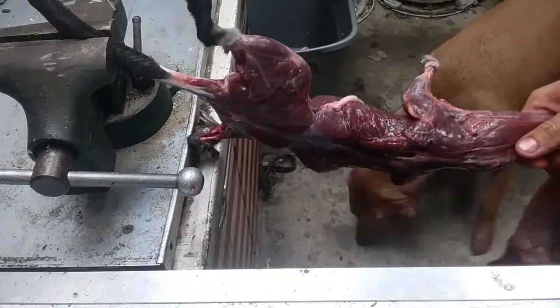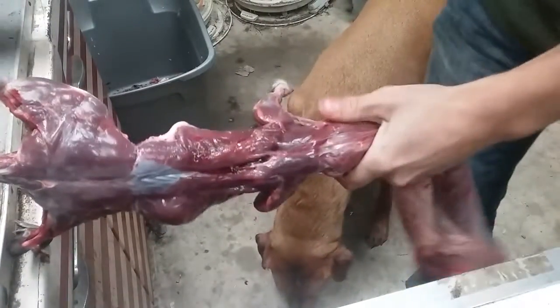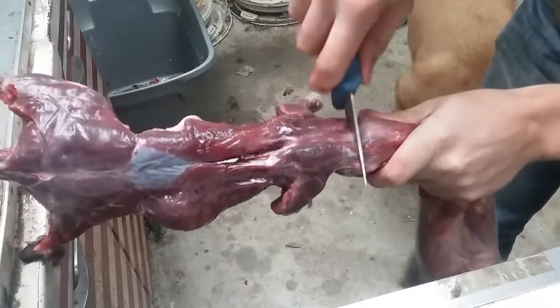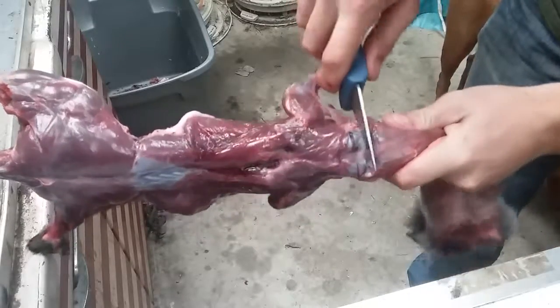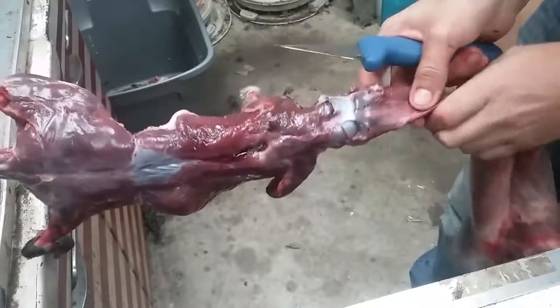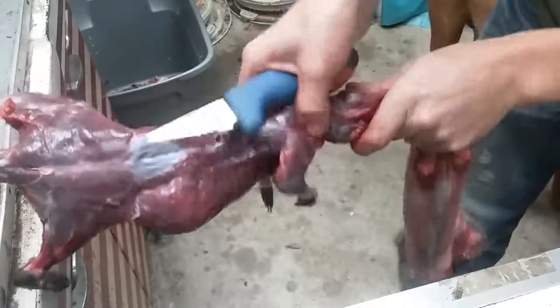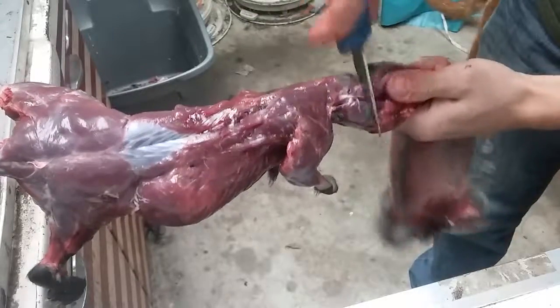Now we'll be getting to the head. I'll take my knife and just start cutting all the membrane that connects the skin and hide. There — I cut one ear. There's another ear. It'll cut straight down.